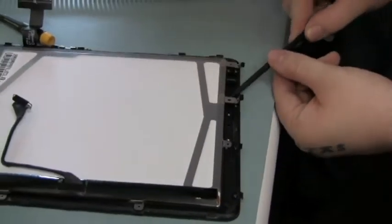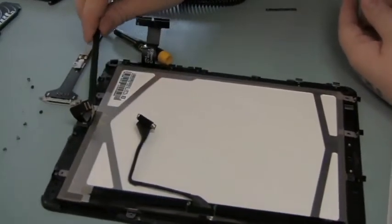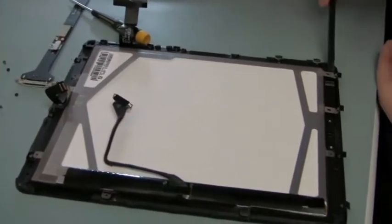The technician is then gently prying the LCD up off of the digitizer screen. There is a bit of adhesive around the edges of this screen holding it in place.